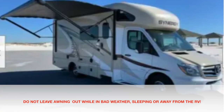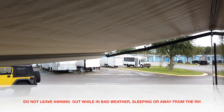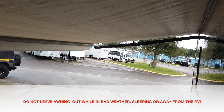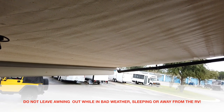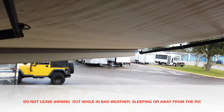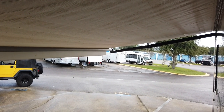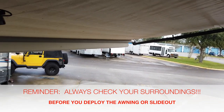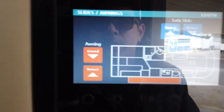Only put the awning out when you're with the unit — I've seen awnings get torn off in windstorms or ripped off accidentally, or because someone left them out while driving. This unit has an automatic wind sensor which should help if you forget. At night I generally bring the awning in, in case a big storm comes while I'm sleeping. If I leave the campsite unattended, I bring the awning in. Retract it the same way by hitting the retract button. For the slide, hit the extend button and hold it after checking for clearance.